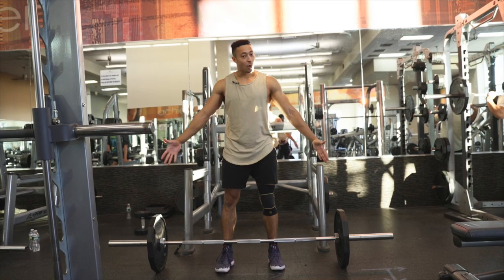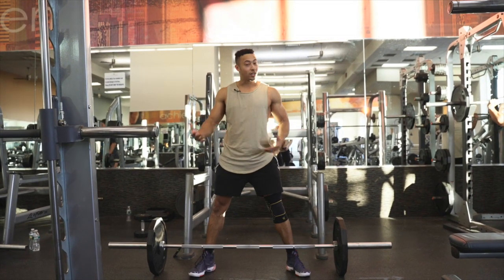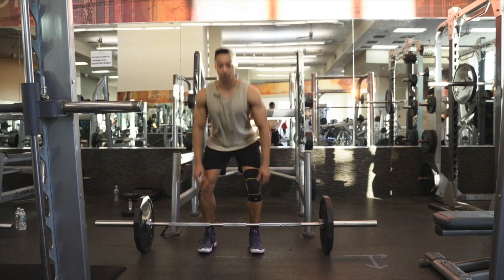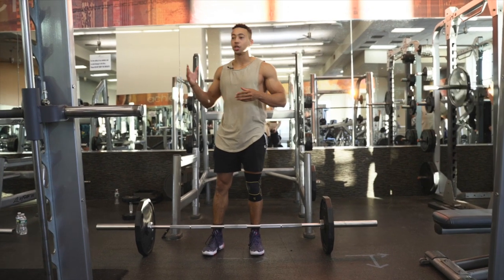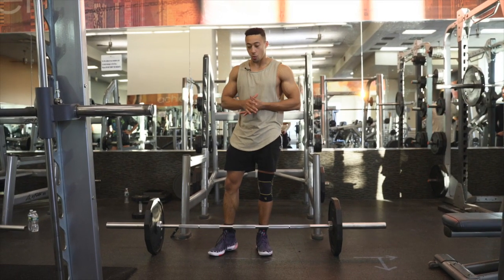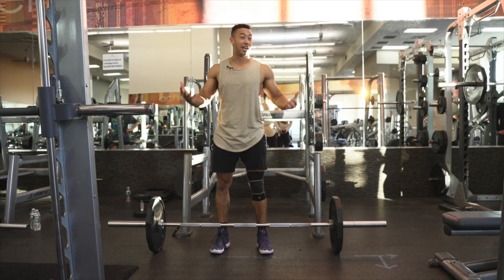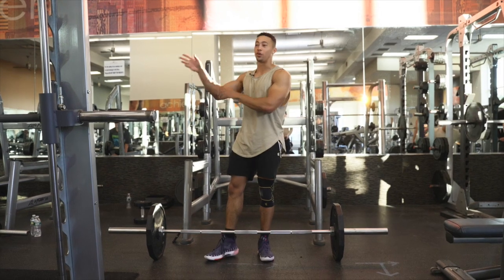Now we have the barbell deadlift. Some people do different variations when they deadlift — there's the sumo deadlift, there's the traditional deadlift, there's the American deadlift, slash stiff-leg deadlift, slash RDL. And depending on what type of jumper you are, we're going to want to cater our deadlift towards one specific type of form or a blend to achieve as much carryover as we can into the move.